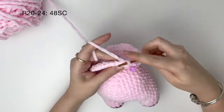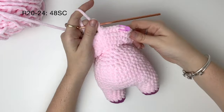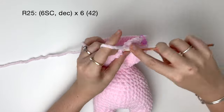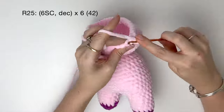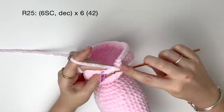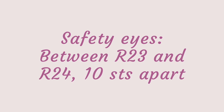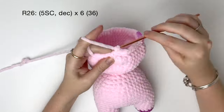For the next five rounds, just do 48 single crochet around — I'll do these five rounds off camera. Note: you will add the safety eyes between rounds 23 and 24, about 10 stitches apart. Now we start decreasing. In round 25, it's six single crochet followed by the decrease, six times in total to get 42 stitches. In round 26, it's five single crochet and then a decrease, six times to get 36.